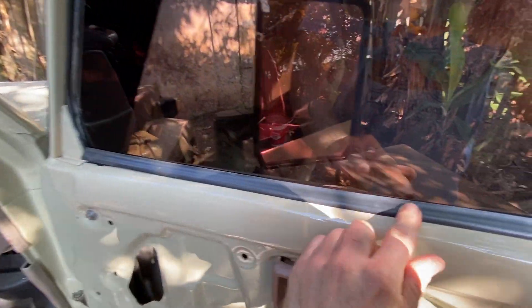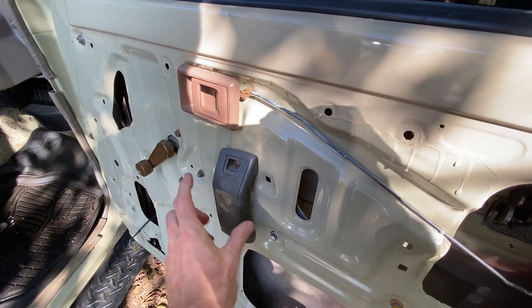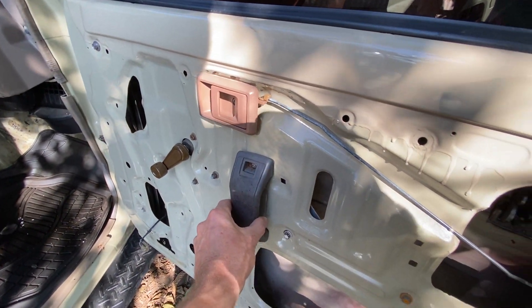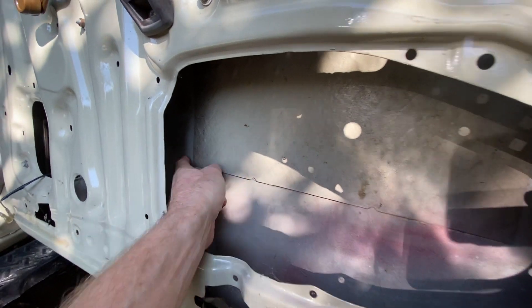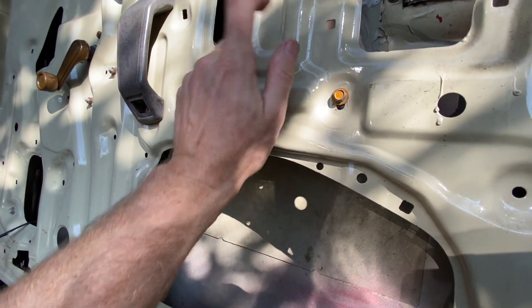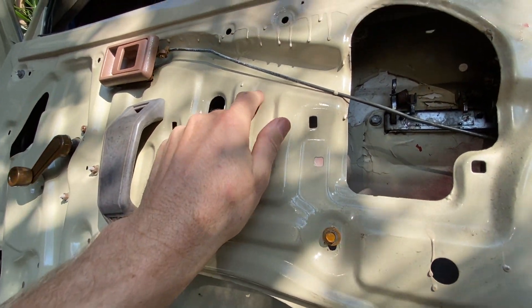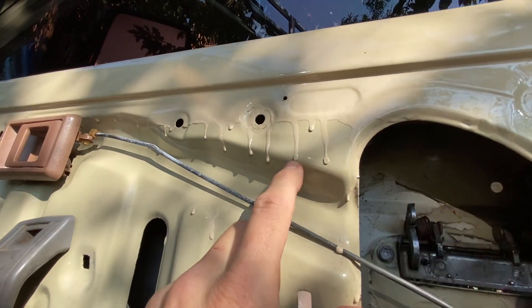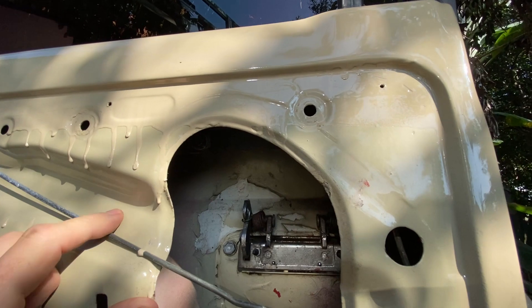We're going to replace all of the rubber in here. We have the new latches, the new handles, and what I mentioned with the sound mat — we're going to do this whole thing, really quiet it down. Even in here, there's a lot of sound that comes through. You can see this is the overspray of the paint — not the best job, but it looks good from far. There were some detail issues that we have to go through.